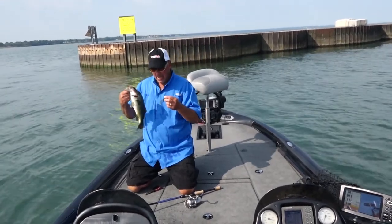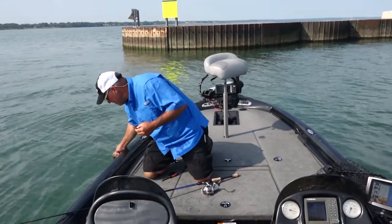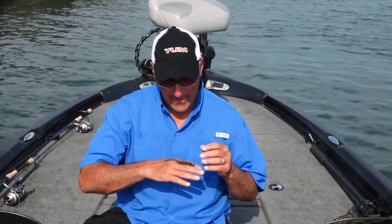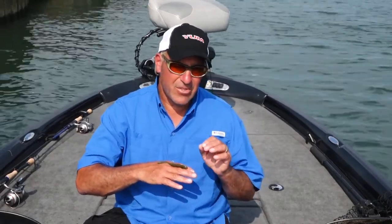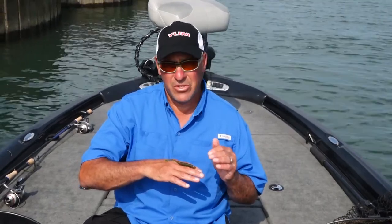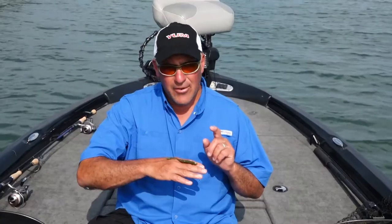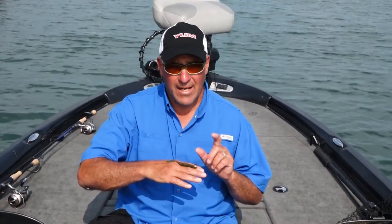I'm going to throw this little guy back and tell you a little bit about this bait. The Yum Warning Shot really is a cool bait — it's designed for finicky biting fish. The long blade-like tail moves and undulates with the slightest movement of the rod tip, and if there's any current, the thing quivers and shimmers like a live baitfish. It really catches fish behind other guys in highly pressured areas. This thing is also phenomenal on a Ned Rig — you've got to give it a try.